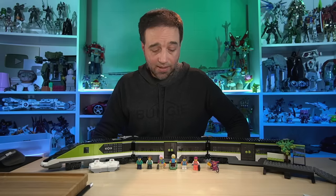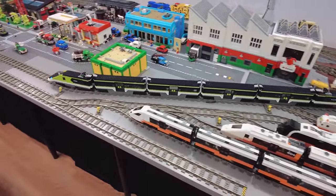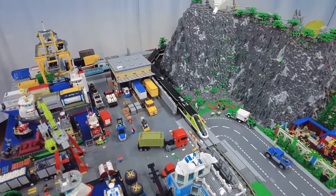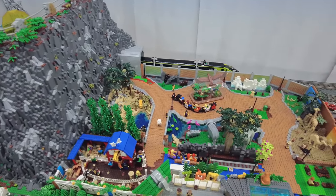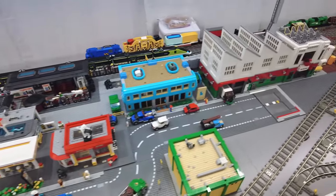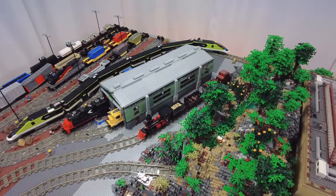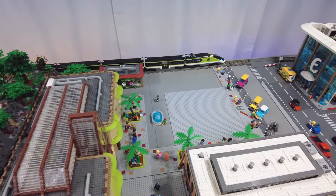Even though it does cost so much, I did go ahead and buy a second one — I couldn't help myself. I had to see what this looked like as a full train, double-ended. I got some footage of that going around my city as well. It's just glorious. It is right there on the level with the Horizon Express, the previous TGV, which was so good. I think that once this gets discontinued, a lot of people are going to look back on it and say, 'I wish I had gotten that.' Even though this is just a toy train, it is really, really good.